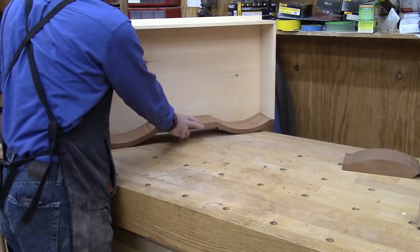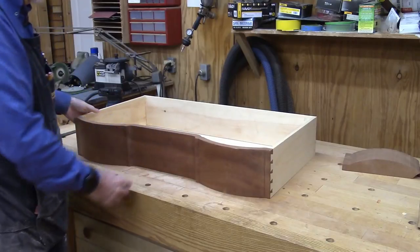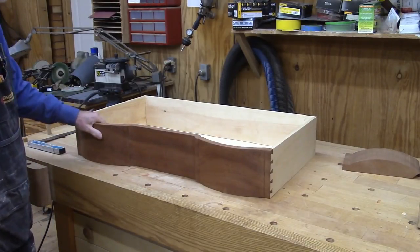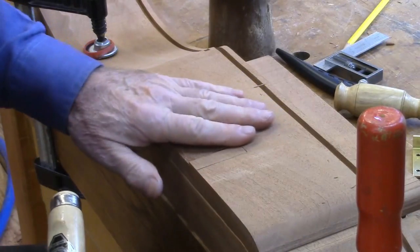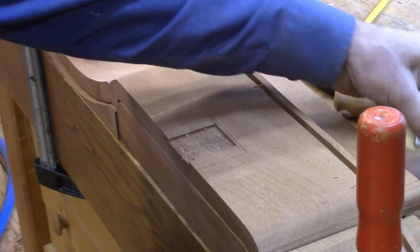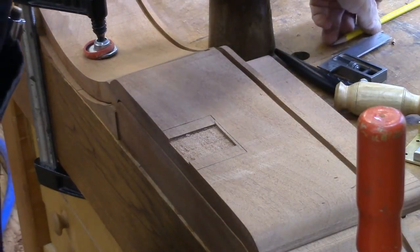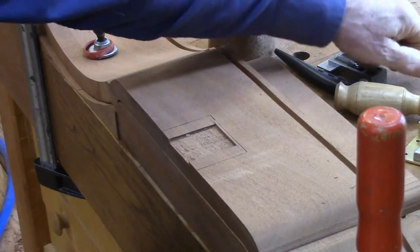We've still got to put the locks in, probably next. I'm still waiting for the hardware to come in, so we can't drill the holes and put the hardware in yet. But we'll probably work on the locks next. Well, I'm chopping out the lock mortises now — I use the lock itself as a template, and I have marked where the pin should be.